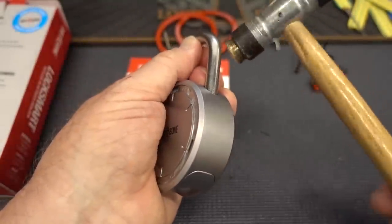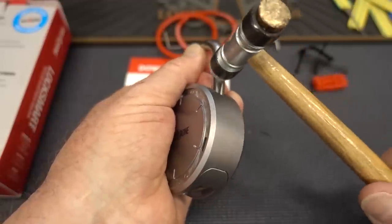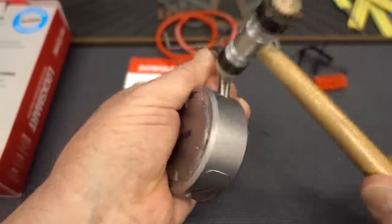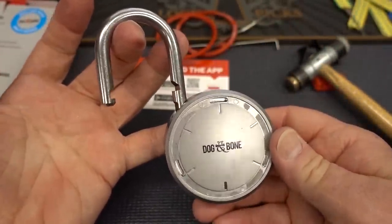I'm going to push up with my thumb and take the nylon side of the hammer and strike it right here — that way if I hit my hand I don't hurt it with the metal side. Let's give it a couple of raps and see what happens. There you go — that's how quick it is to get into the LockSmart by Dog and Bone.